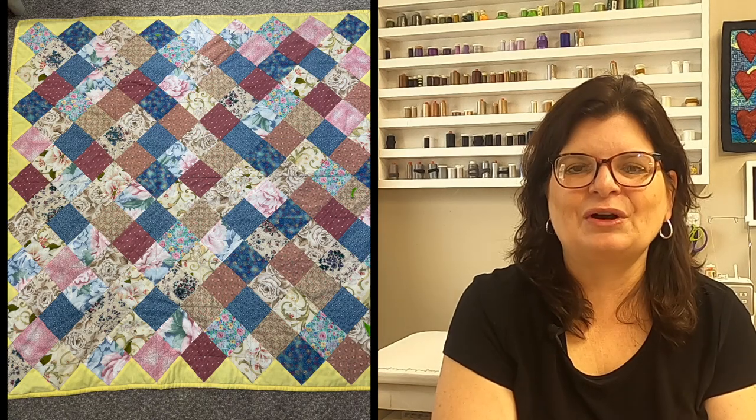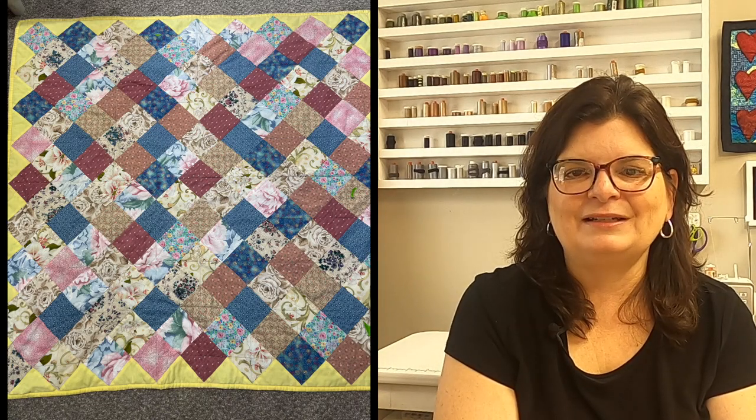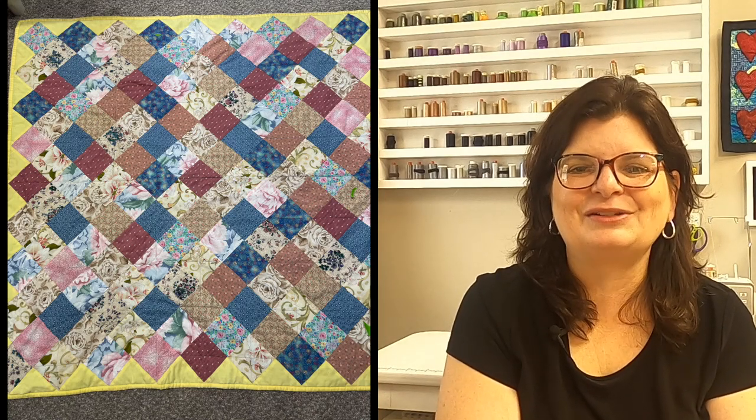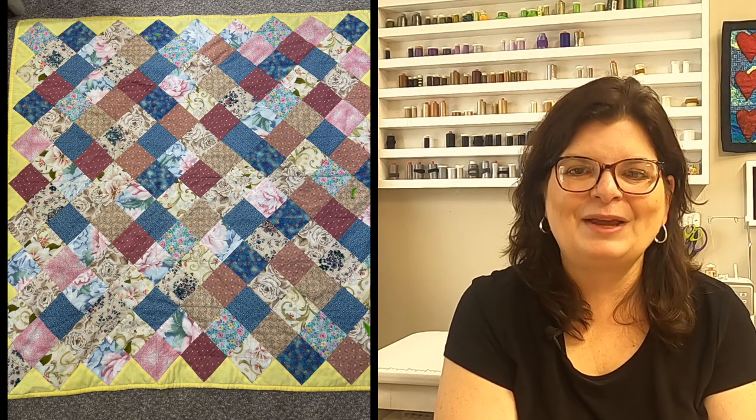We know for sure it was made in the 1980s, and if we didn't know for sure, just looking at the fabric you can tell — it screams the 1980s. All those calicos, the blues, the pinks, the beiges. It's pretty obvious that that's when it was made.